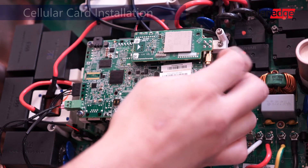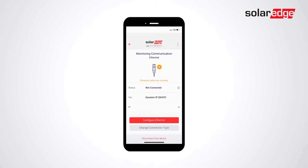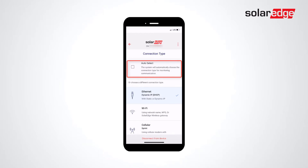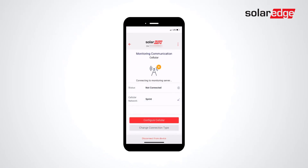To configure, connect to the inverter with the SolarEdge Set app. Select monitoring communication, select change connection type, and either select auto select or manually select from the list of options below. After the inverter has connected to the monitoring portal, SOK will be displayed.